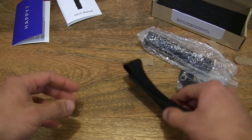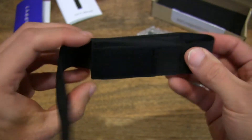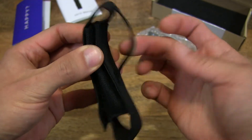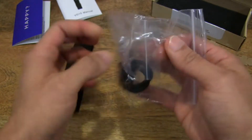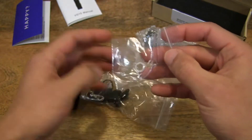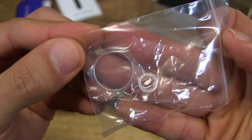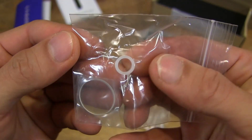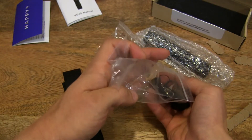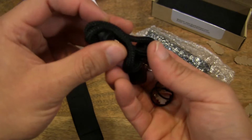The box is now emptied. First of all, it looks like we have a carry pouch for the torchlight with a belt loop. And let's see what else we have. So let's open up this little Ziploc packet here, and it looks like we have a lens or glass and a washer.